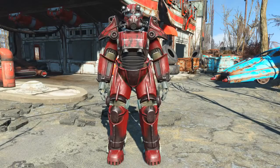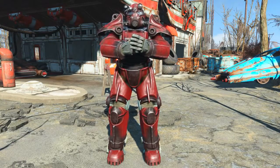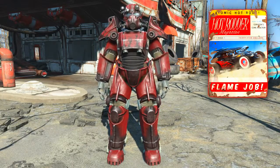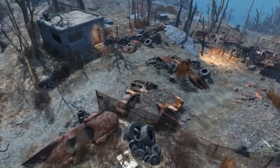Welcome back to Fallout 4, my name is Camel and this video will be a guide in which I will show you how to acquire the Hot Rodder magazine that unlocks the hot rod flame job custom paint job for your power armor.